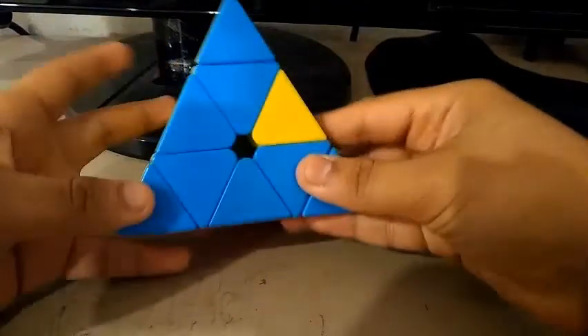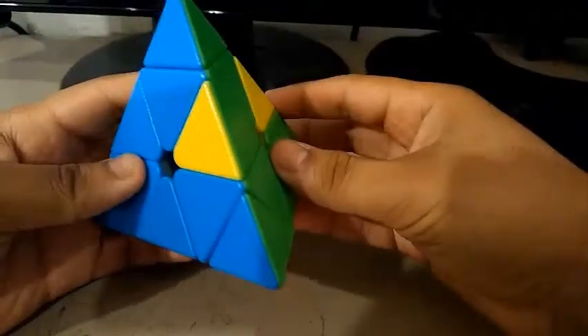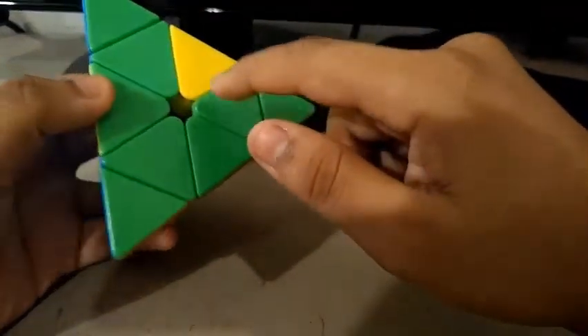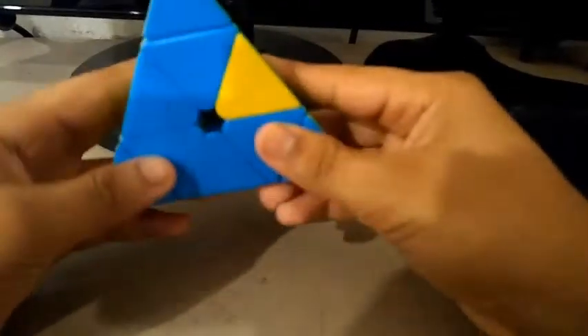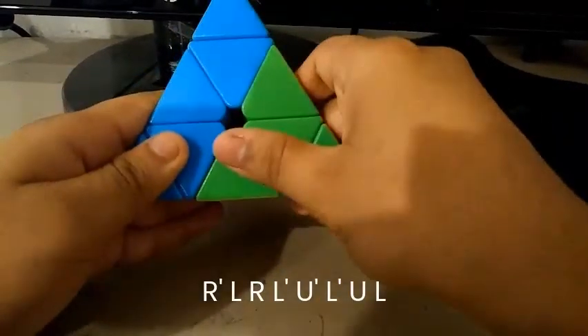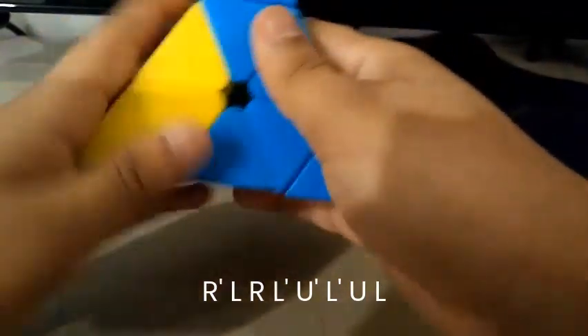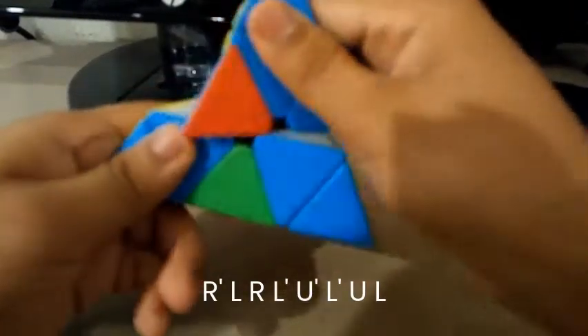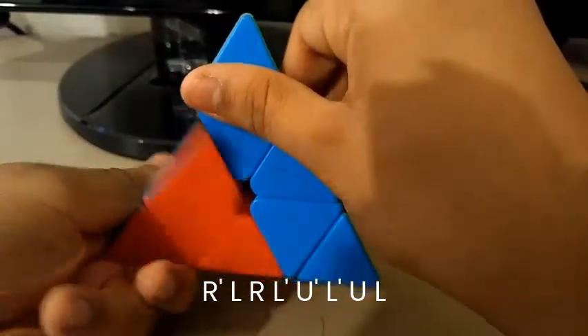Here's the second case — one edge miscolored on the right, one miscolored on the right, two miscolored. Make sure the right-miscolored color is on the right and the other one is facing you. So this should be facing you and this should be facing the right. Do this algorithm: R', L, R, L', U', L', U, L.